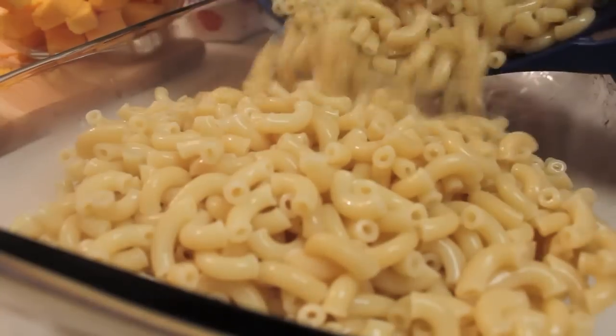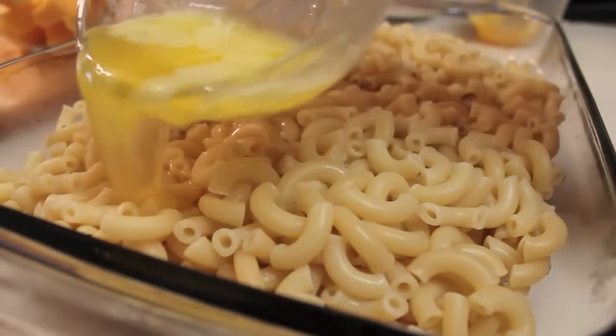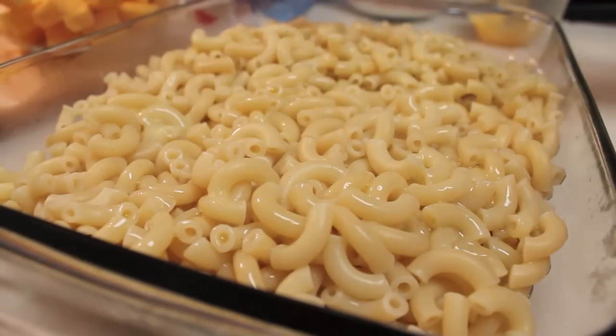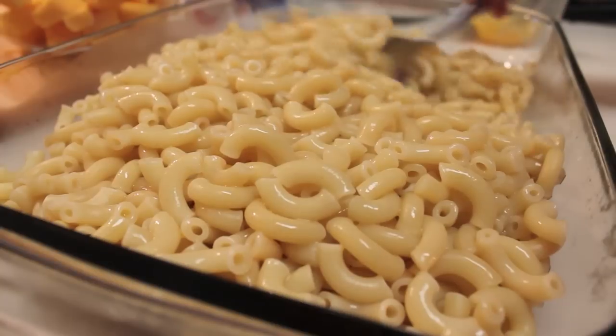Once the pasta reaches al dente-ness, go ahead and drain it. Now we're going to drizzle some butter — and don't mess up this mac and cheese by using margarine. No margarine, real butter only.